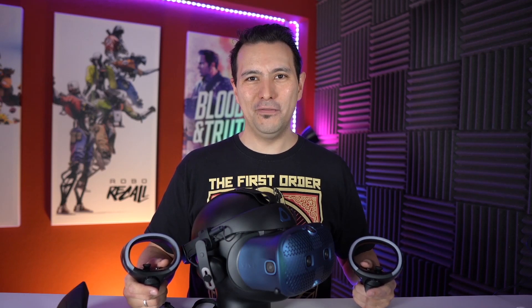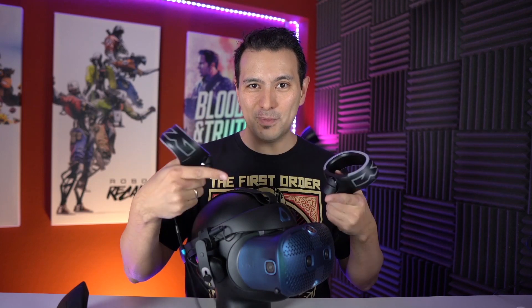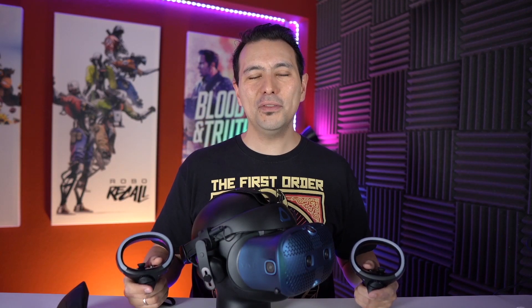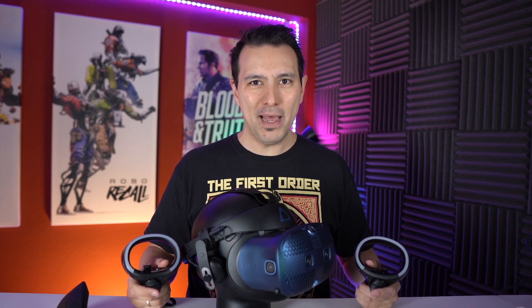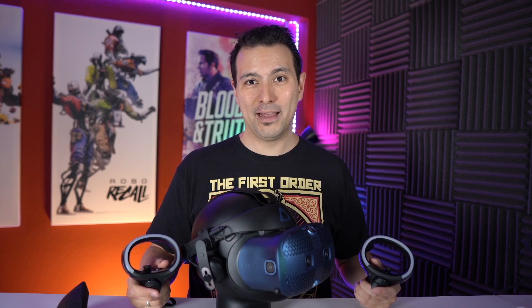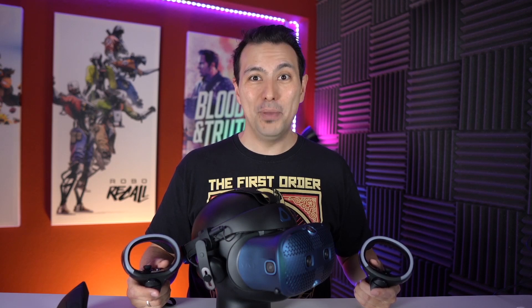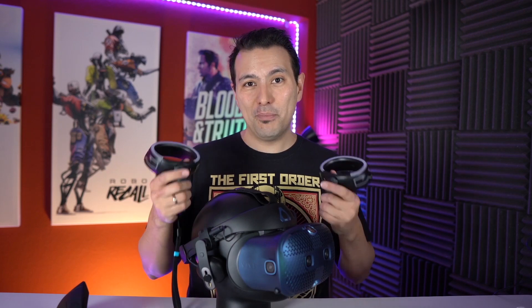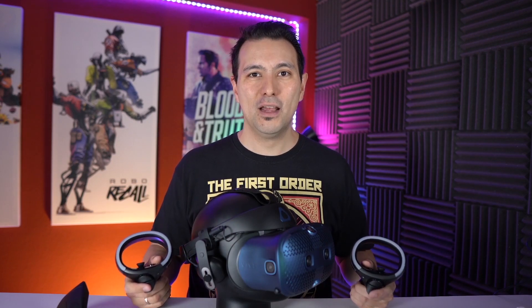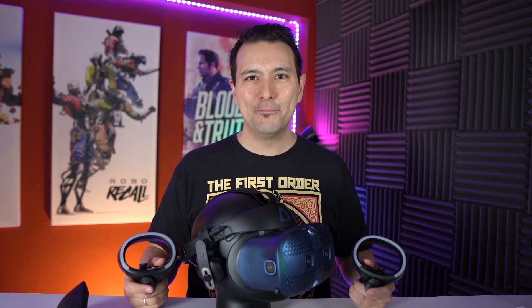Hi, welcome back to MRTV. This video is all about the tracking of the Vive Cosmos. The Vive Cosmos has been out for more than a month, and in the beginning the tracking was really bad. Now an update has come out — version 1.071 beta — and this is actually part of my long 30-minute review, but I figured lots of you probably only want to know about the tracking.